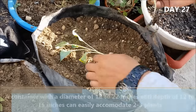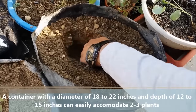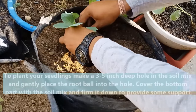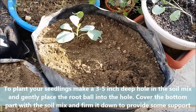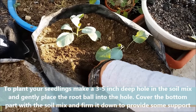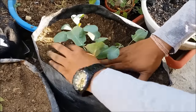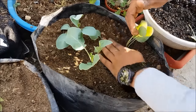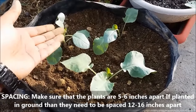A container with a diameter of 18-22 inches and depth of 12-15 inches can easily accommodate 2-3 plants. To plant your seedlings, make a 3-5 inch deep hole in the soil mix and gently place the root ball into the hole. Cover the bottom part with the soil mix and firm it down to provide some support. Repeat this process with every seedling you plant.